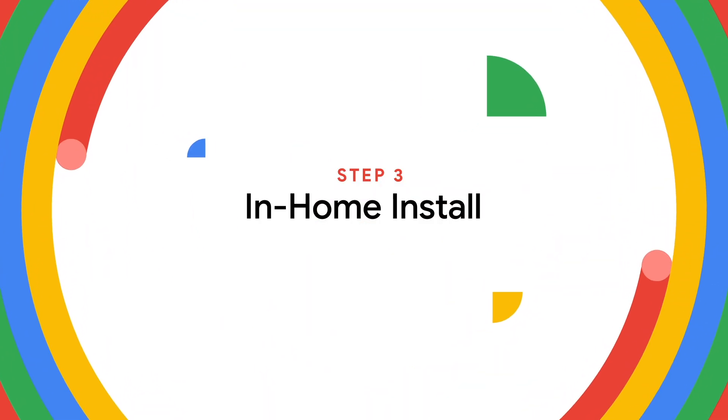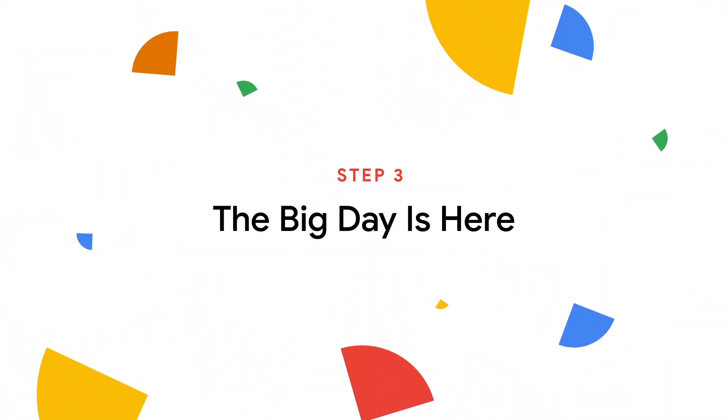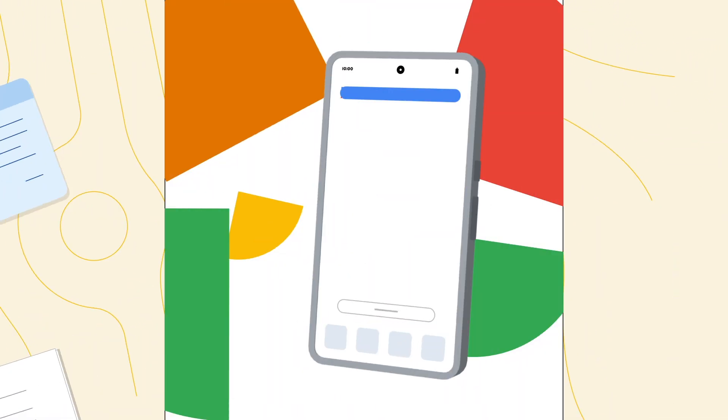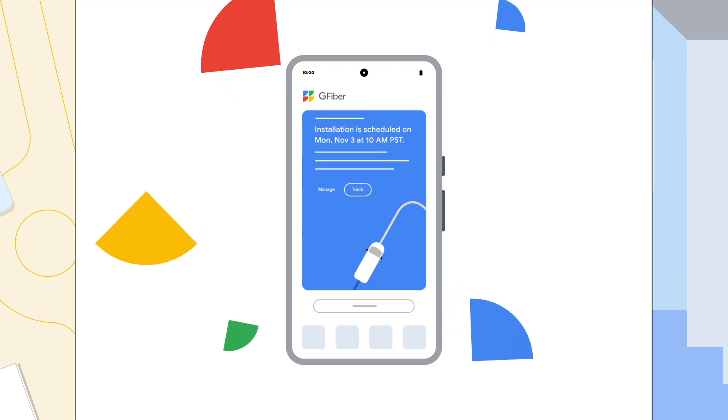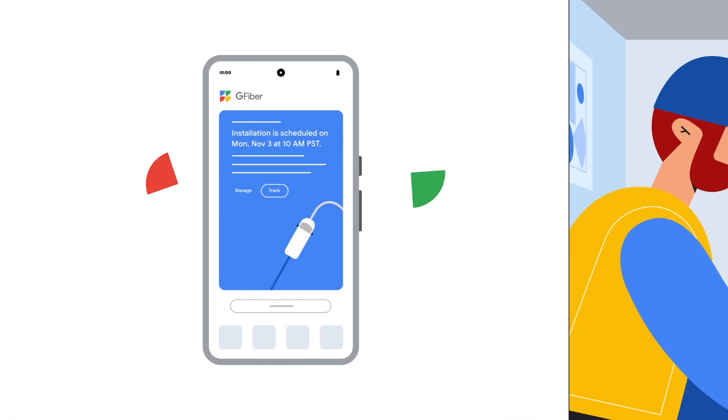Step three: in-home install. The big day is here — time for G-Fiber installation. Have someone over the age of 18 who has access to your account information present. Download the G-Fiber app to get your support pin, track your tech on installation day, and make everything even easier.